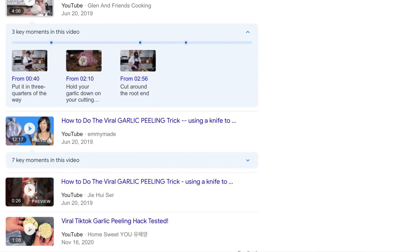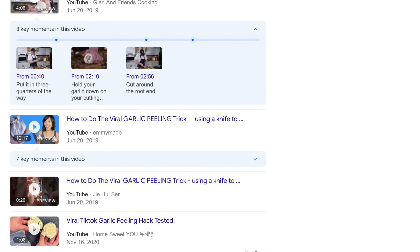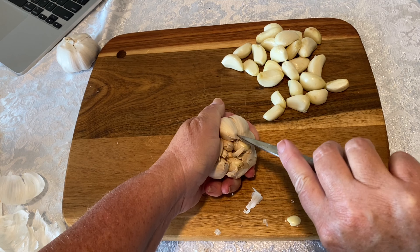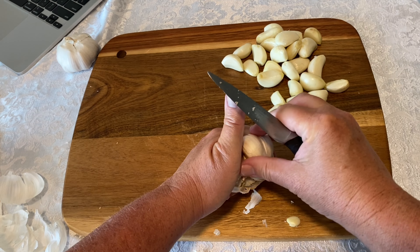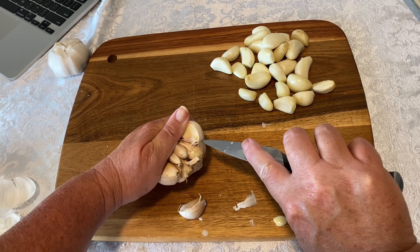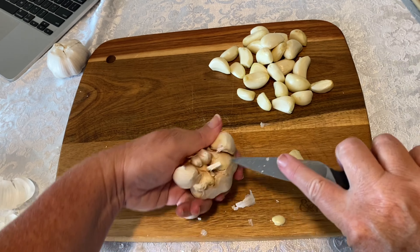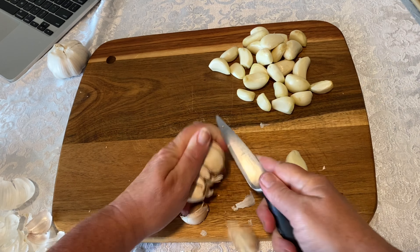The second method is the knife twist method, which has been pretty popular on the internet. This trick supposedly works by inserting a knife into the top of the garlic clove, twisting, and then the clove is supposed to pop out without the peel. However, this trick did not work for me. I was so frustrated trying it that I went back to the internet and watched a few more videos on how to do it.